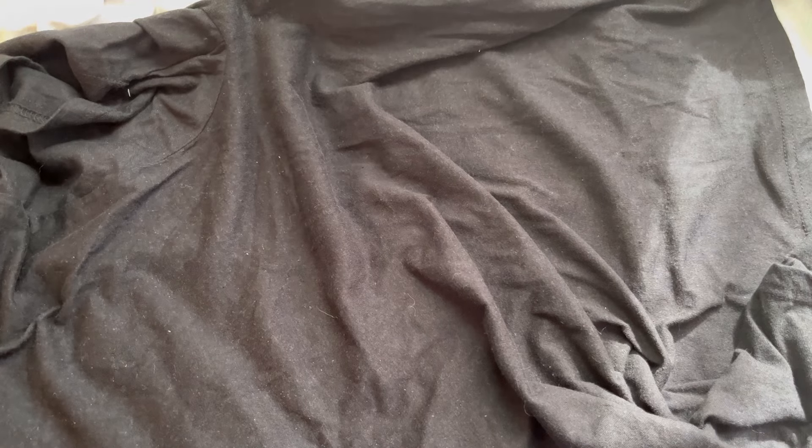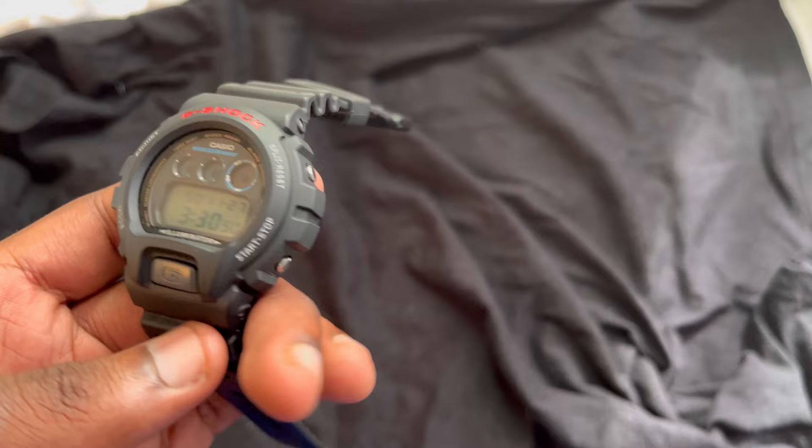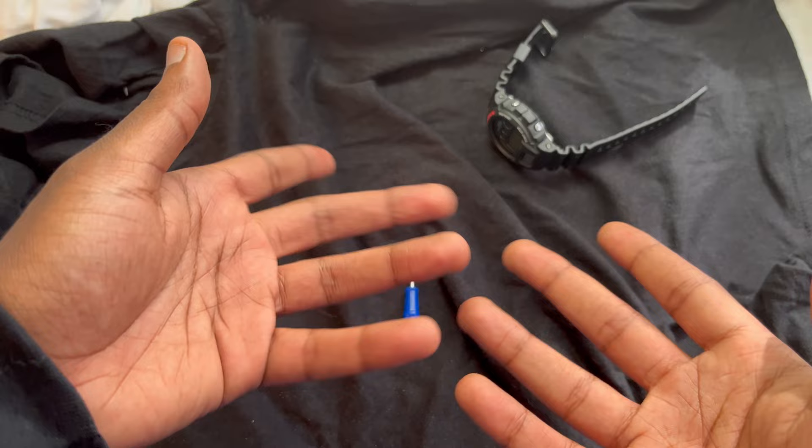What's up y'all, JSB the Creator and I'm back again with a new video. Today we're gonna be customizing a G-Shock, specifically the classic DW6900 G-Shock model.